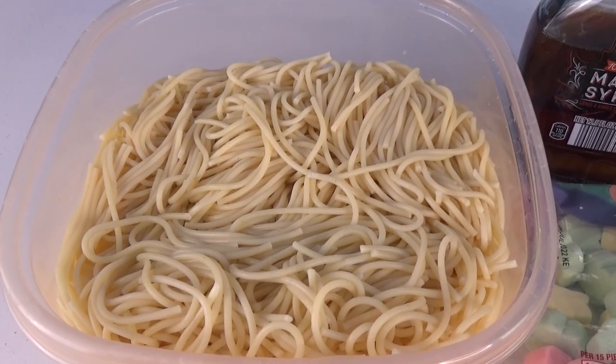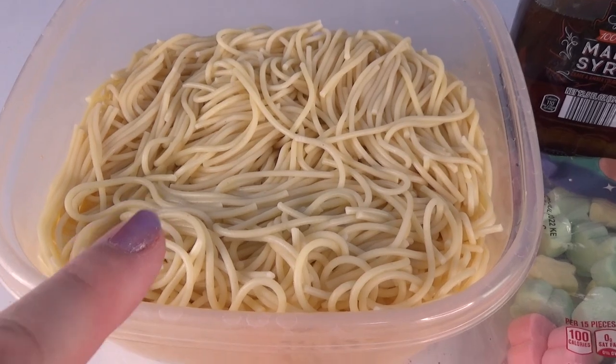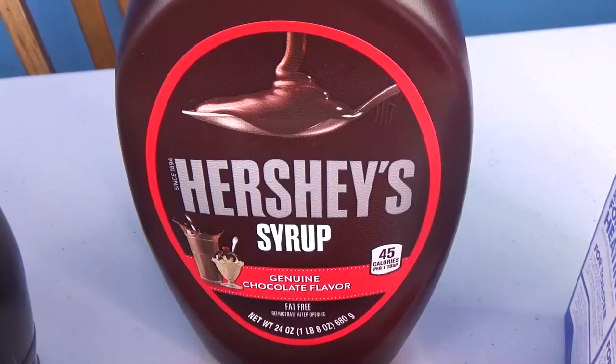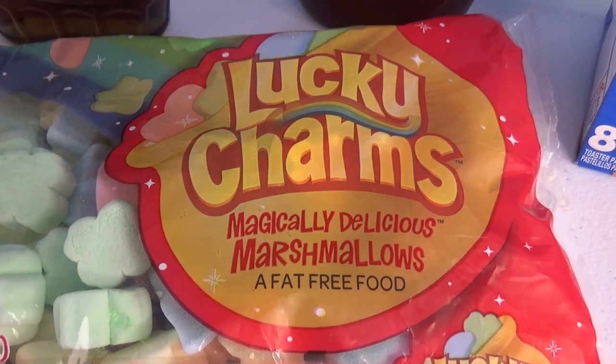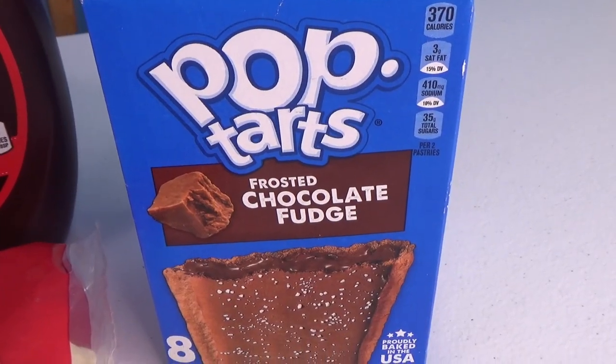To make Buddy's elf spaghetti you're gonna need spaghetti, maple syrup, Hershey's syrup, Lucky Charms marshmallows, M&Ms, and chocolate Pop-Tarts. Here's how you make Buddy the elf's breakfast spaghetti.